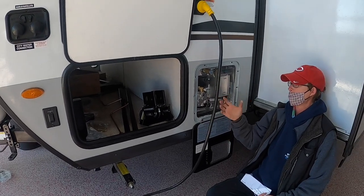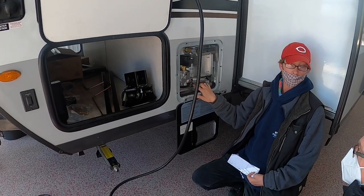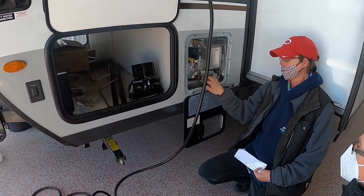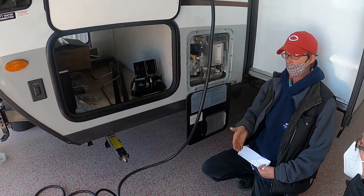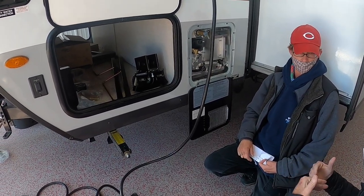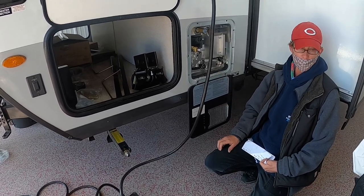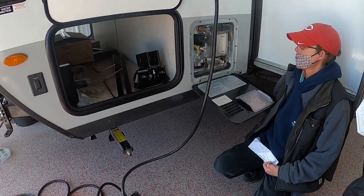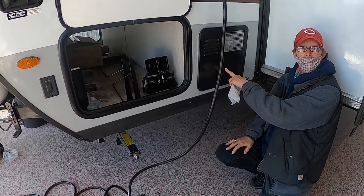When you're done, open this up as a vent. Right here is your plug — there's an anode rod inside. Use a socket wrench to take that out and that's how the water drains when you go to drain it for winter or any time you want to drain the hot water tank.